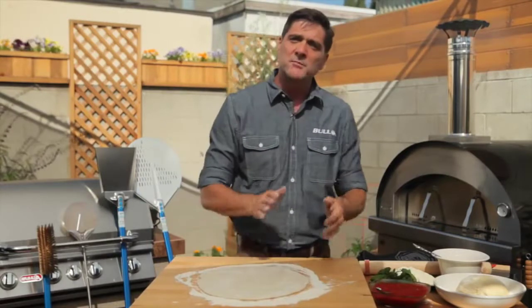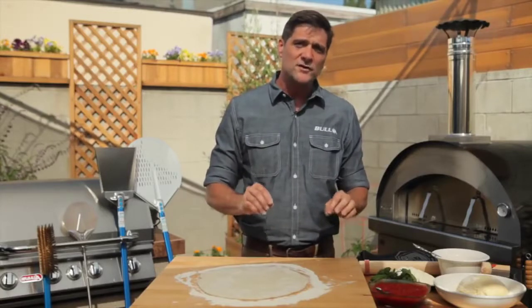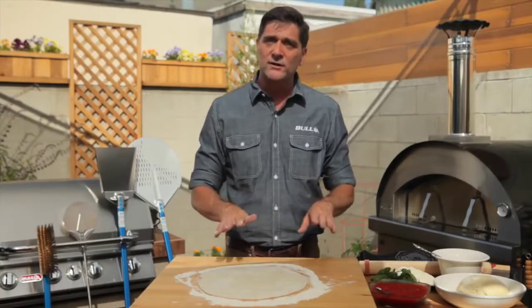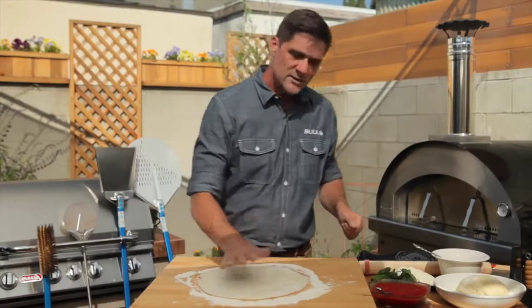The first few times you make pizza, if you'd like a thin crust, maybe don't go so thin right away. Give yourself a chance to get a feel for what's going on, because the thinner the crust, the more delicate it is getting in and out of the oven.